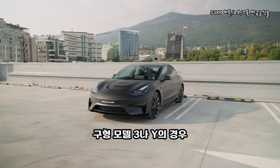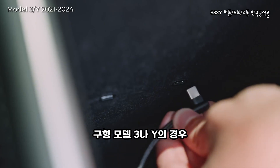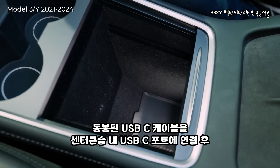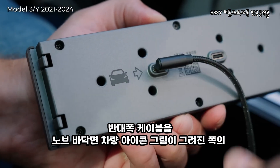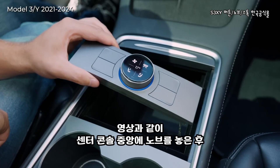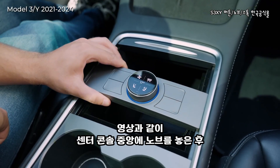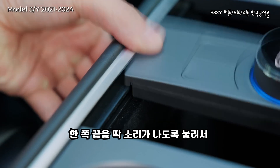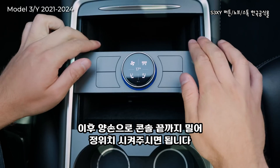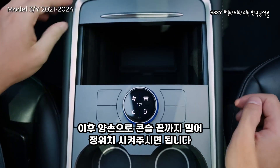If you own a pre-Highland and Juniper Tesla model, first plug the provided USB-C cable into one of the ports inside the storage compartment. Then plug the other side directly into the knob's USB-C port marked with the car icon. Place the knob in the middle of your central console, then push the other side down until it clicks and locks fully inside the storage compartment. Slide it back using both hands placed on both sides.